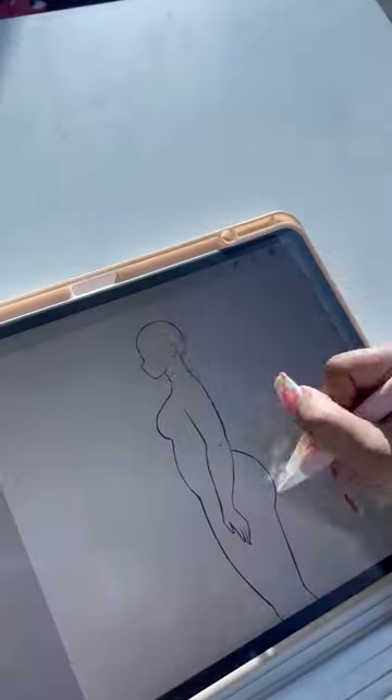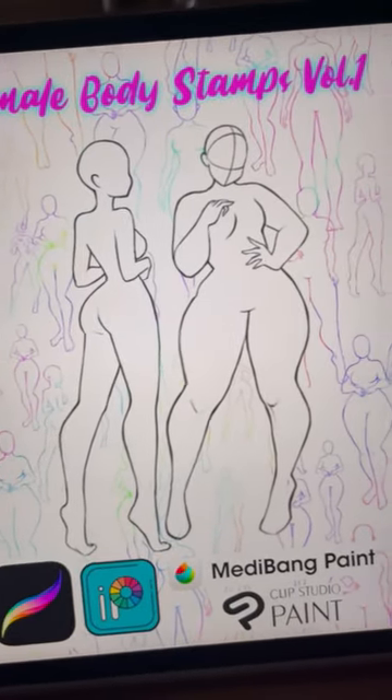I'm really excited about these — this is just the beginning. I'll be creating more stamps, and I hope you all enjoy them. Let me know what you guys think!